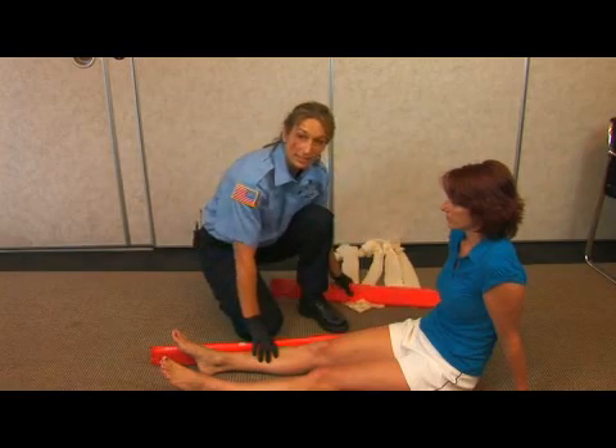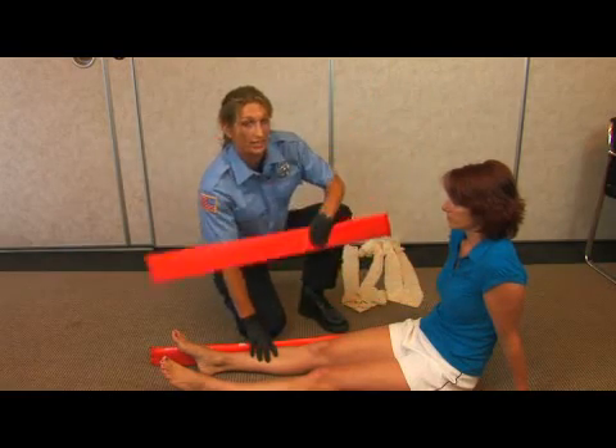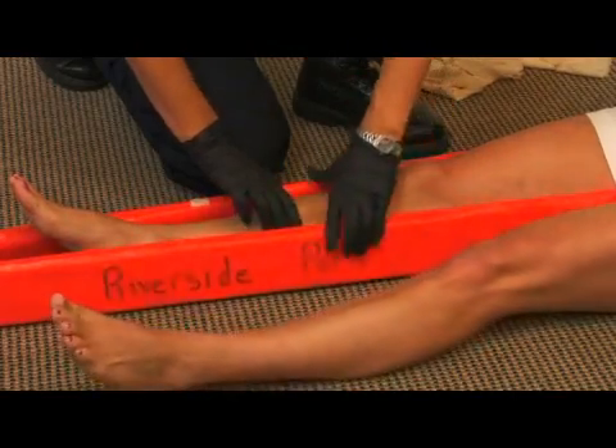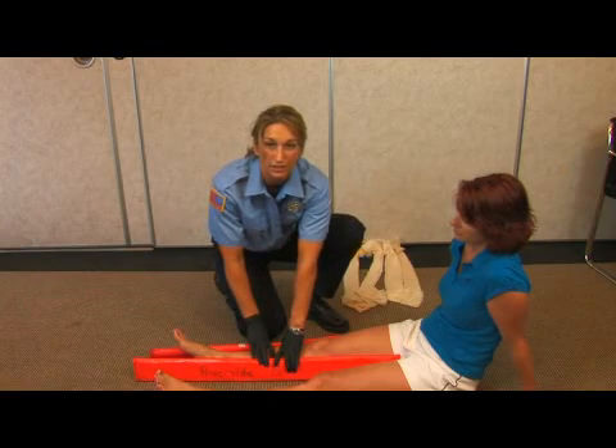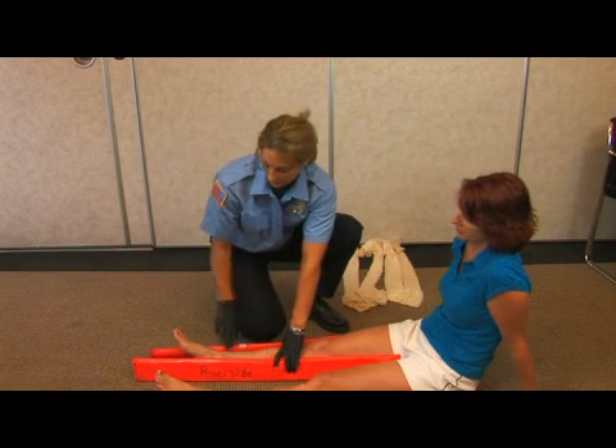The preferred method is to have two splints, one on each side. Before applying the splint, you want to make sure that the person has pulse, motor, and sensory to their feet.